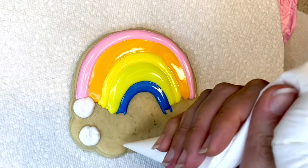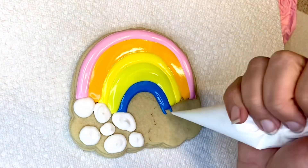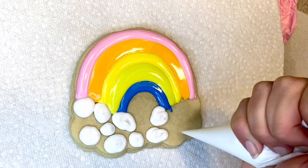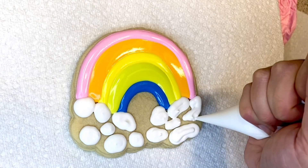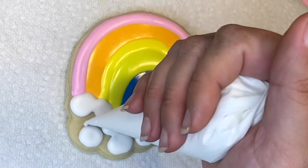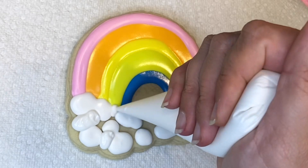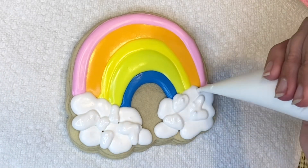For the bottom clouds of the rainbow, I'm using white color again, mixed to a thick flooding consistency. As you can see, I'm doing pebble-kind-of shapes, then letting it crust over a little bit. Then I'll go back for more cloud piping in between, just like that — that creates a nice cloud texture.